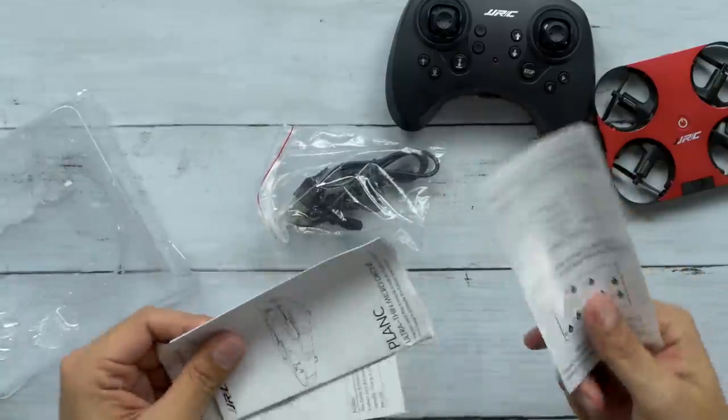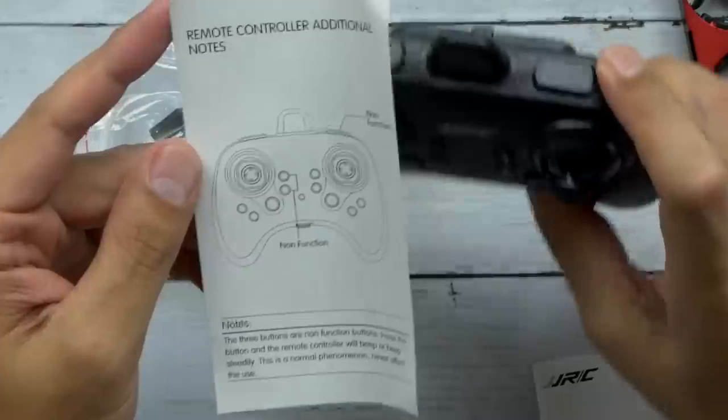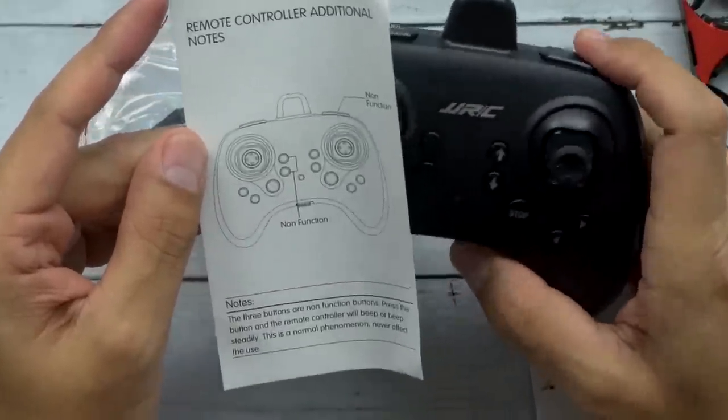We've got an instruction manual with additional notes on non-functional buttons. This button right here has zero function, and these two have zero function as well. Most of these companies don't even say anything — you just get some buttons that are there for no reason. But at least they were nice enough to put a little slip in saying hey, these ones aren't functional. I'll give them props for that.